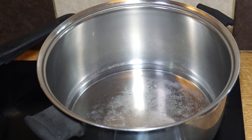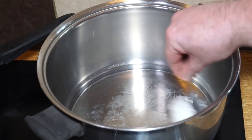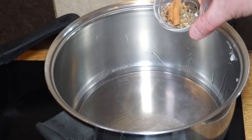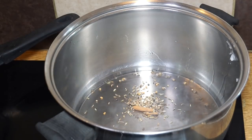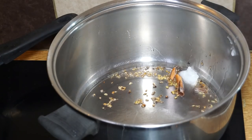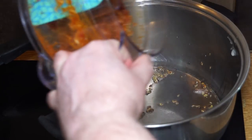My pan's coming up nicely to heat. I'm going to drop in some coconut oil and let that melt. Into the hot oil goes my panchpuran and cinnamon — swirl that around and let it sizzle. Now it starts to pop, so the next thing in goes my curry paste.